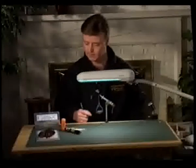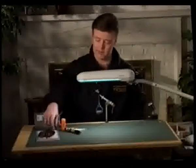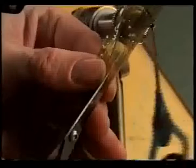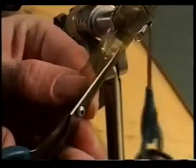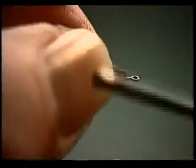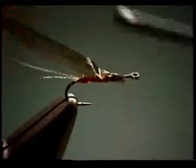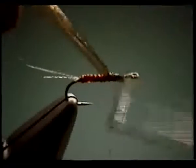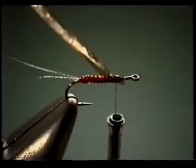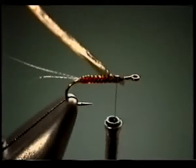Next we're going to tie in the wing case. For that we're going to take some medallion sheeting — this particular color happens to be olive brown, which is a fairly new color. We're going to tie this wing case in just as if we're tying a nymph: start on the side towards you, tie it in, and everything just rolls right up on top and kind of molds around the hook shank.